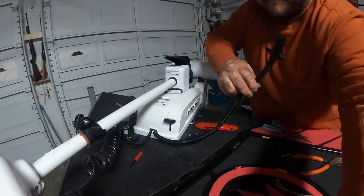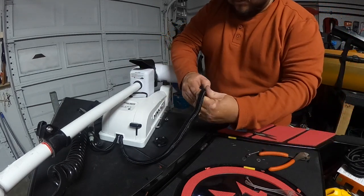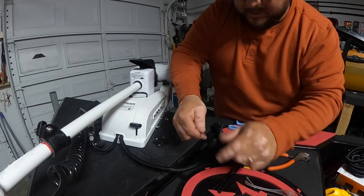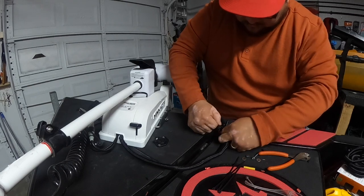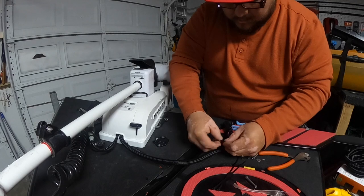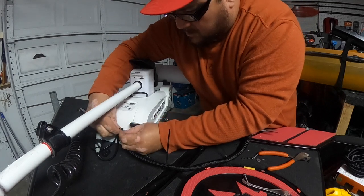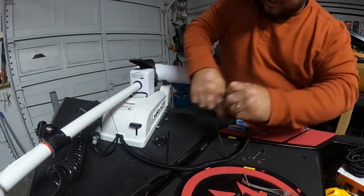Take a look at this real quick — nice and protected. Now we're going to do one more final thing on here. Let's get about four of these zip ties just to keep it in place. Space them out a little bit, and one more right over here. Perfect — got the tails on them.